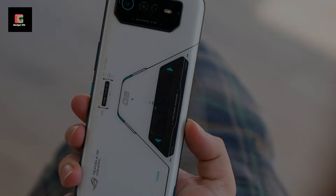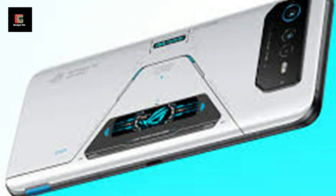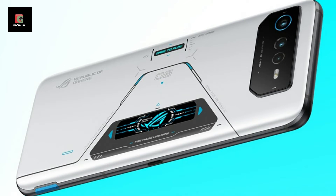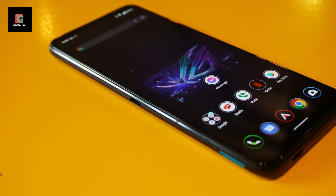Or rather, two 3000mAh batteries, which can be charged by either USB-C port — there's a second one on the left edge, which is better suited to charging while gaming. The latter also facilitates a bundled-in AeroActive Cooler 6 fan, which adds four physical shoulder buttons into the mix.